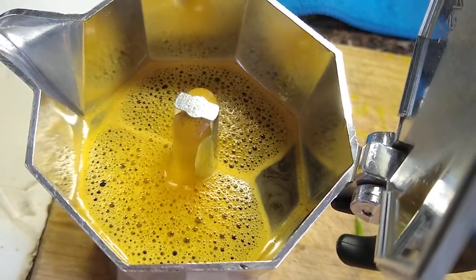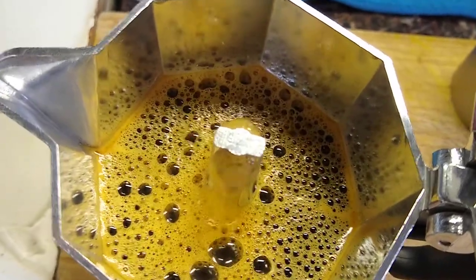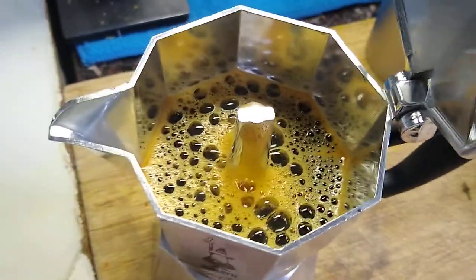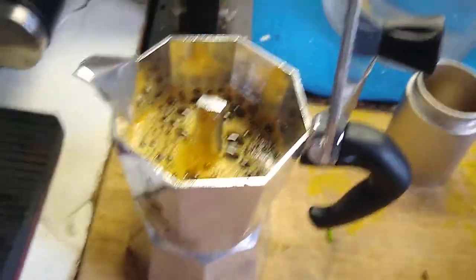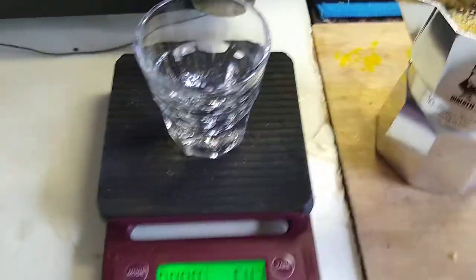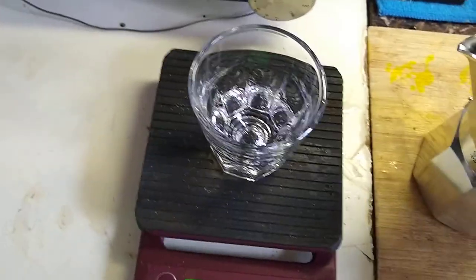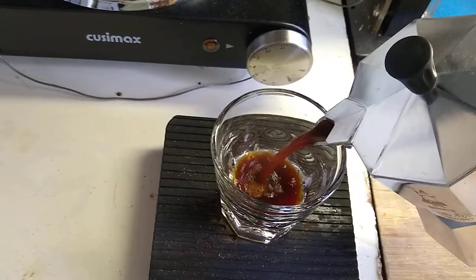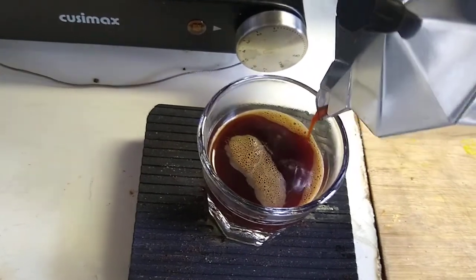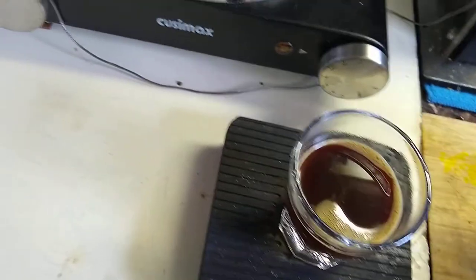It does that thing — kind of like your crema, or not really, just bubbles coming up. I probably got 55 or 60 grams. Let's see how much we got. We got a little weight here. We'll tare the scale and close that. We got 58 grams of this delicious light roast coffee, really well extracted. It's plenty hot right now.